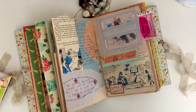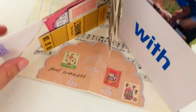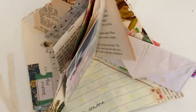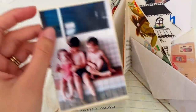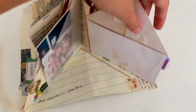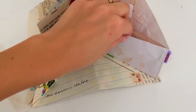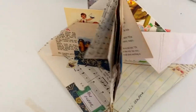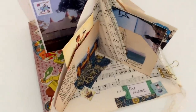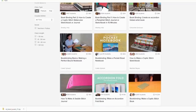Hey guys, welcome to another Junk Journal With Me episode. Today's journaling page is another one about the summer holidays and I wanted to get all of the leftover bits and pieces documented today. It's going to be a fun one because I've tried something completely new — a little pocket book or mini insert fold-out book that is going to allow me to hold a ton of memories in one journal page. So more on that in a moment. Before we jump into the process, I'm excited to let you guys know that this video is sponsored by Skillshare.